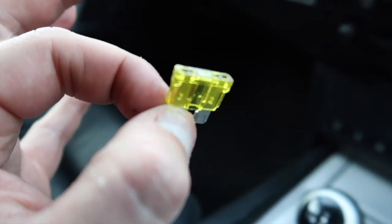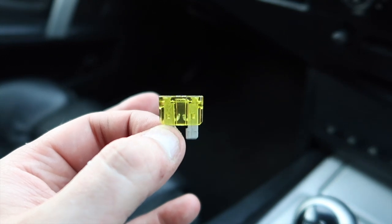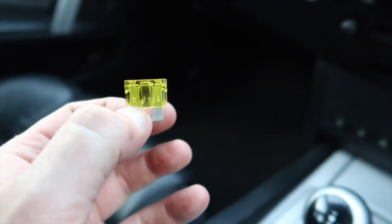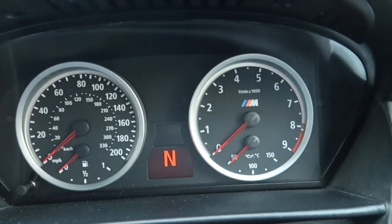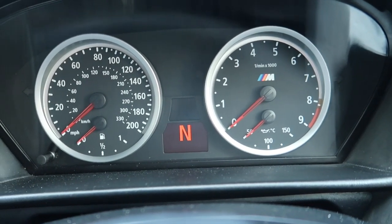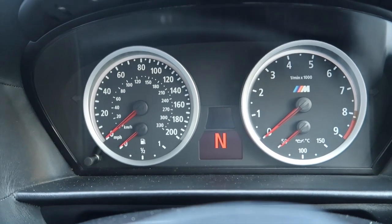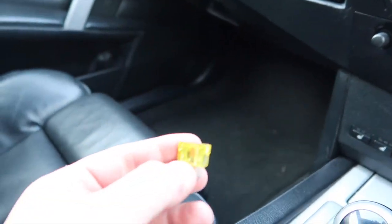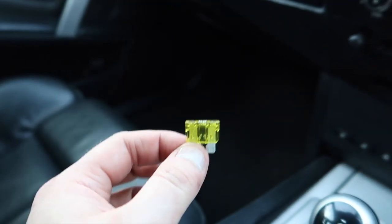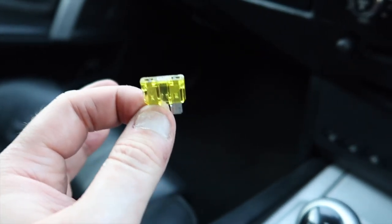The last owner couldn't figure out the problem and had replaced everything — even the BMW dealer didn't check the fuse, which I'm very surprised at. This was the main culprit of why the car was going into reduced limp mode — and why this car went so cheap — all because of a simple, free fuse. BMW sends you a load of fuses in a little pack in the tool set that had never been opened. I put the new one in and now the car literally makes the full 8,500 RPM with no effort whatsoever — it just shifts beautifully.